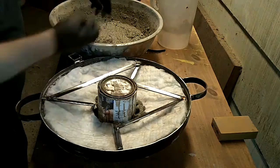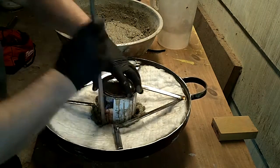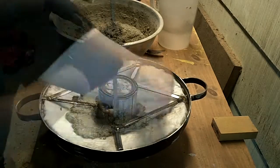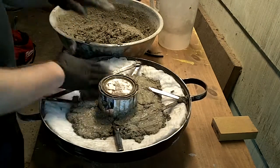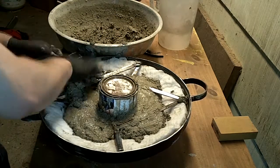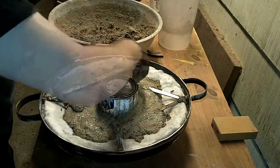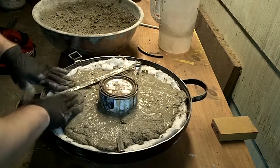Here I'm starting to put the refractory in and starting to ram it into place around the can. If you're going to do something like this, make sure you don't use a can that has anything in it, because the lid was on the bottom. I had the can upside down and when I went to remove it, it pulled the lid off from the suction and spilled the contents everywhere — I had to clean up.